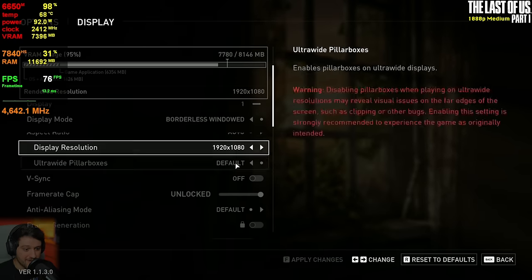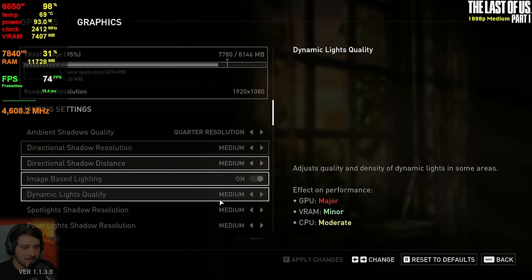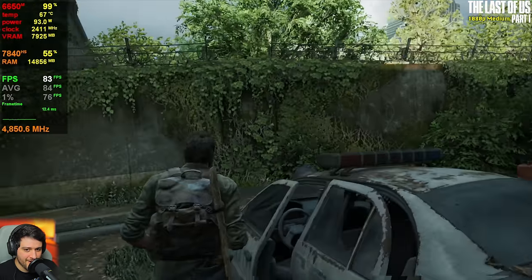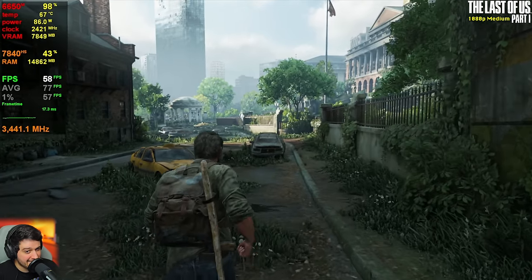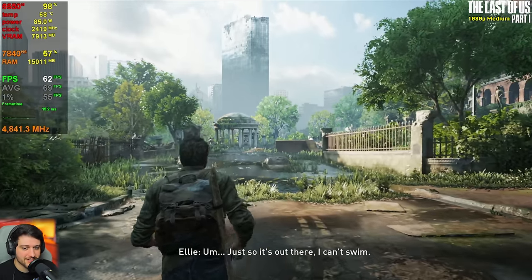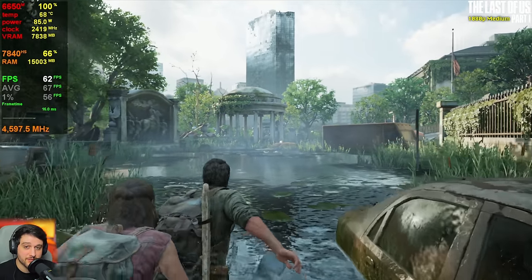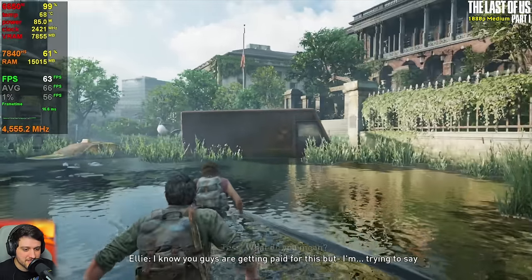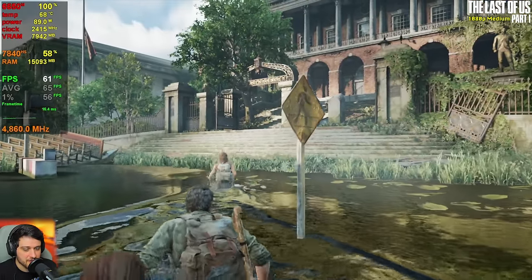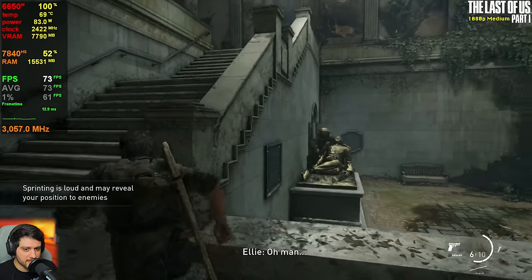Now let's play The Last of Us Part 1, a really intensive game. We're playing at 1080p using no FSR and the medium settings preset with high textures. It's getting 90s and 80s right here, then 70s — but now comes the real challenge and it dips into the 50s. It's not gonna be a stable 60-plus FPS experience all of the time, just like Cyberpunk wasn't. But I don't think it's a bad experience — it still looks decent enough on medium settings, especially with the high textures. This game on Ultra is absolutely gorgeous; this is just okay.